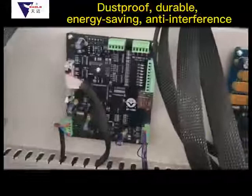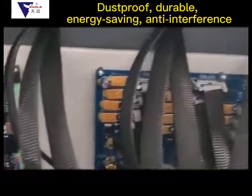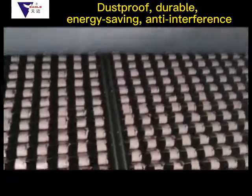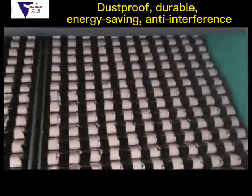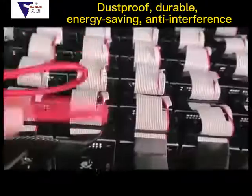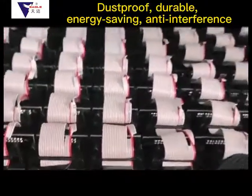Short-term treatment: module cleaning costs about 2.5 RMB per frame per year, but it cannot guarantee that the failure of the cleaned module will completely disappear. The failure rate is acceptable within one year, but cleaning must be repeated the next year.